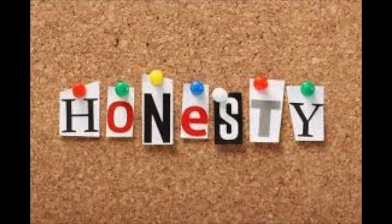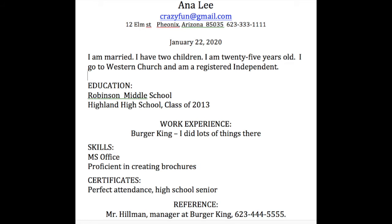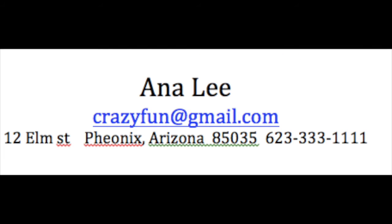What you write about yourself must always be the truth. Let's look at the resume for Anna Lee. Anna Lee used good-sized print for her name. That's fine, but look at her email address — it is not fine. Anna Lee needs to use a business-like email address.